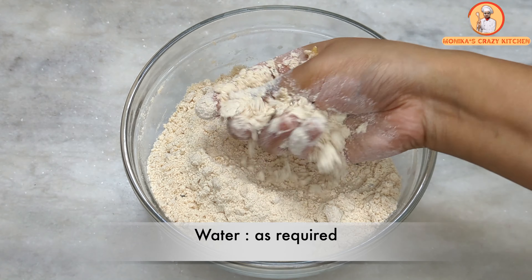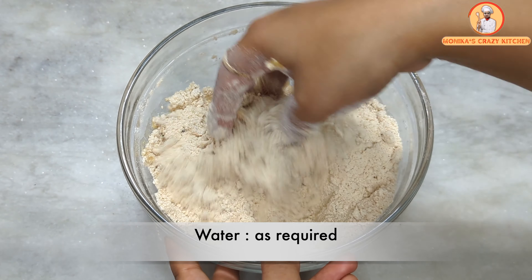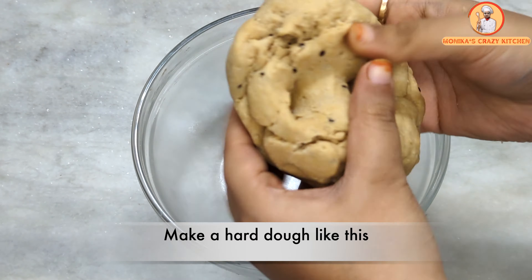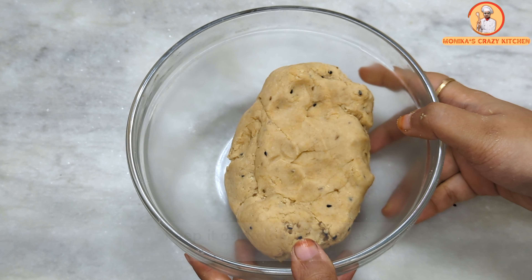After mixing, we will add a little warm water gradually to knead a soft dough. We will knead the dough well and then set it aside to rest for 10 minutes. Meanwhile, let's prepare the sattu stuffing.